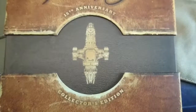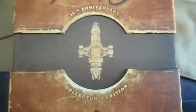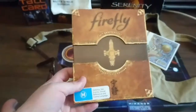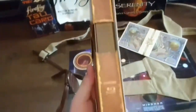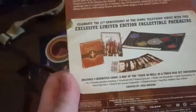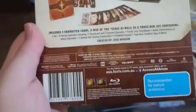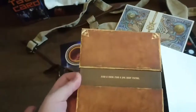This is my review of the Firefly 15th Anniversary Collector's Edition on Blu-ray. That's the front, the side, the other side, and that's the back. That is what the real back looks like.